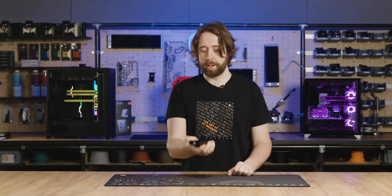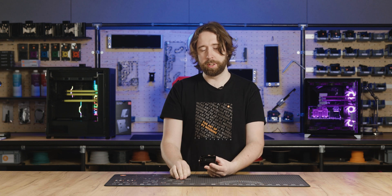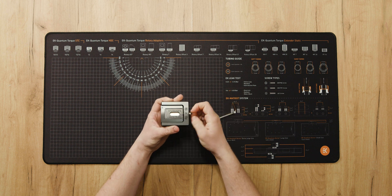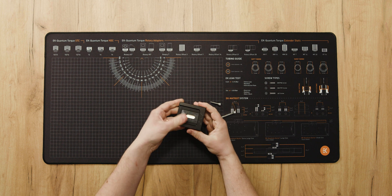Now the tool has cooled down enough to touch. We're going to take it apart, return it to position two, put the slider back in the other way up, and in doing so we will return the IHS back to its original place.